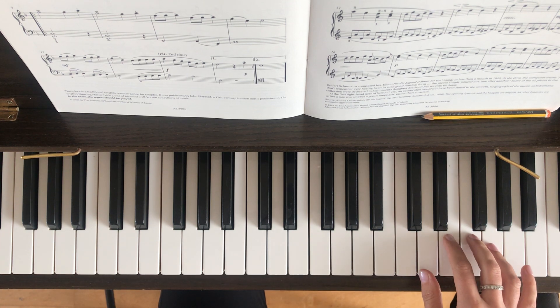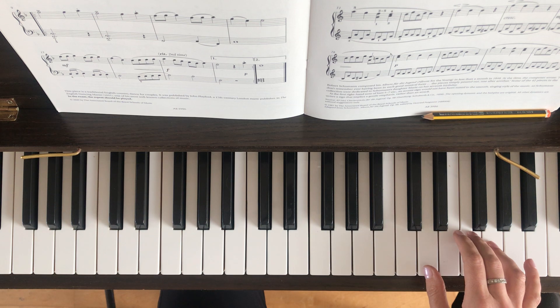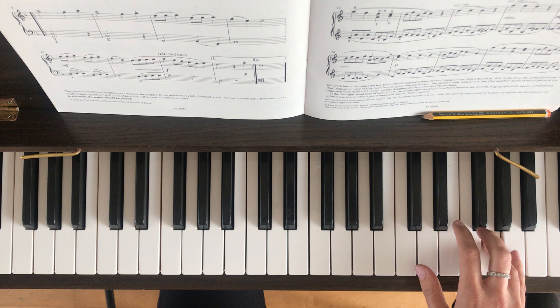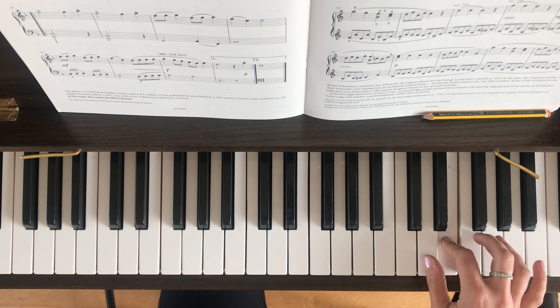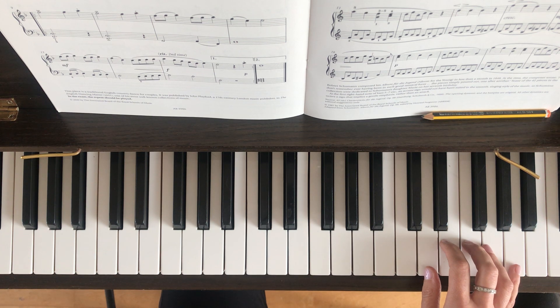Stay in this hand position. We're on to the bottom line now, bar 13. E, F, G. And again, E, F, G. Then F, D. Then D, E. F, G, A. G, F, E. D, E, D. Now that's the first time bar, and you finish it with an A with your pinky. Then you'll go back to bar nine for the repeat. The second time you play the repeat, you're going to miss out the first time bar and go straight to the second time bar.